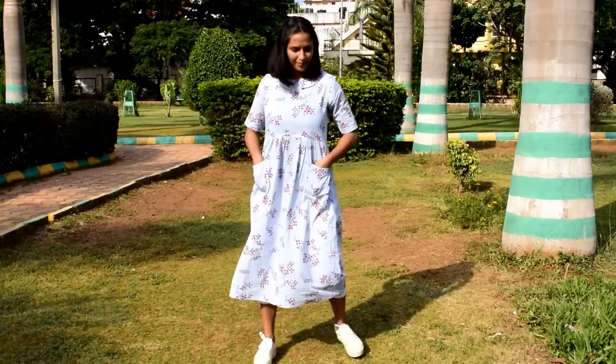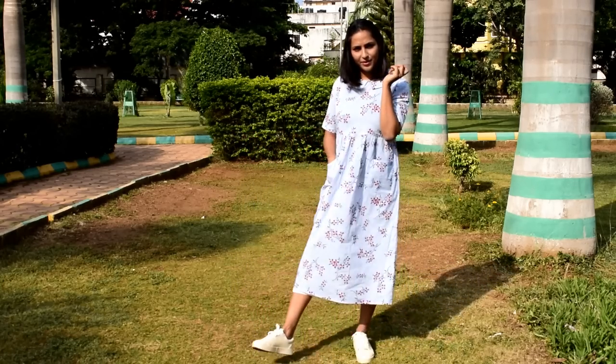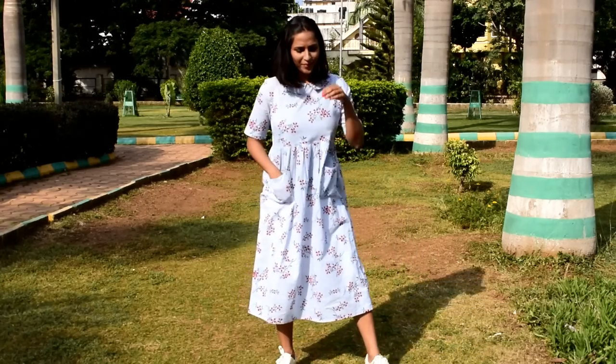This is a very nice look for a family gathering or dinner party — this kind of midi dress or Kurti which you can wear in different ways. It looks very good. The material is cotton and this is a hand wash Kurti.